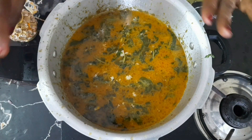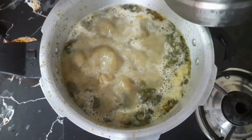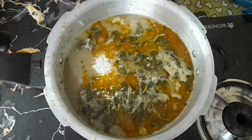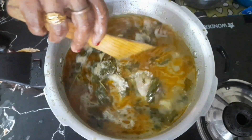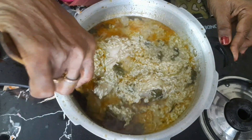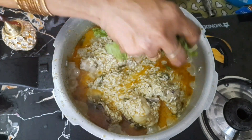Add all the ingredients and mix them. Add the soy sauce. Add a little bit of salt to the mix.